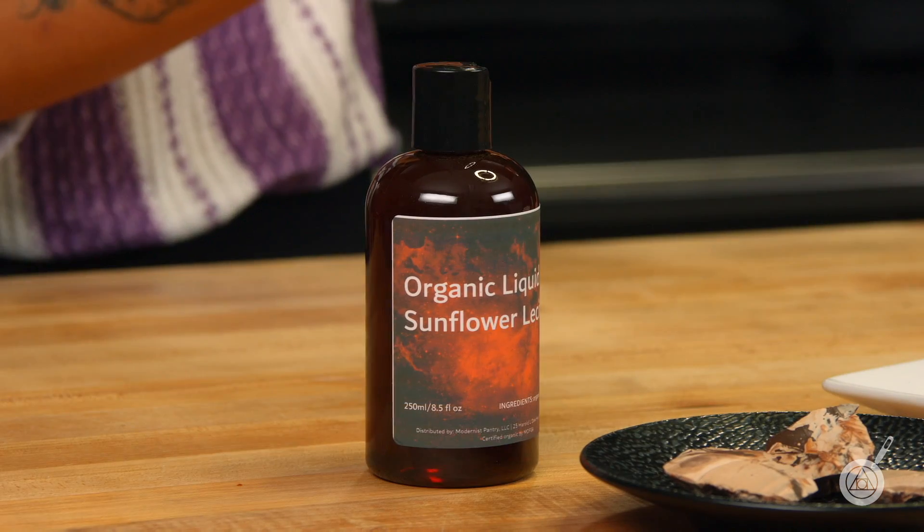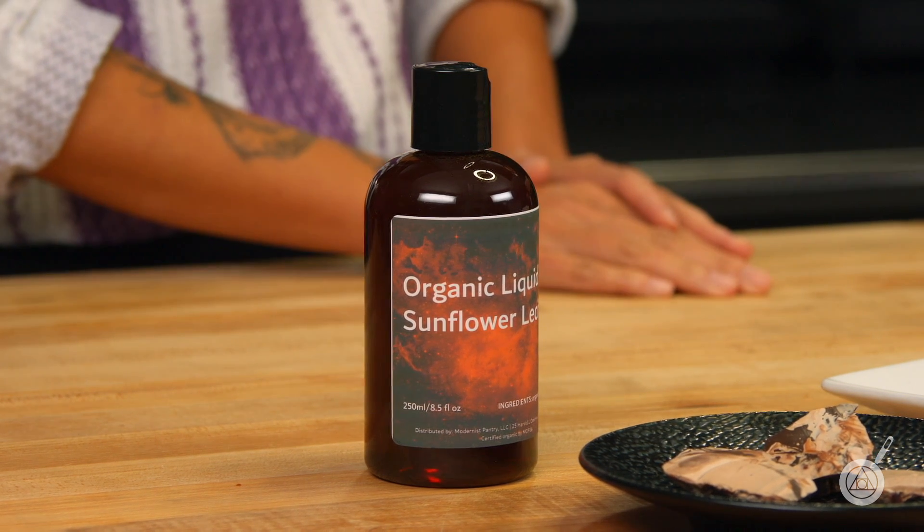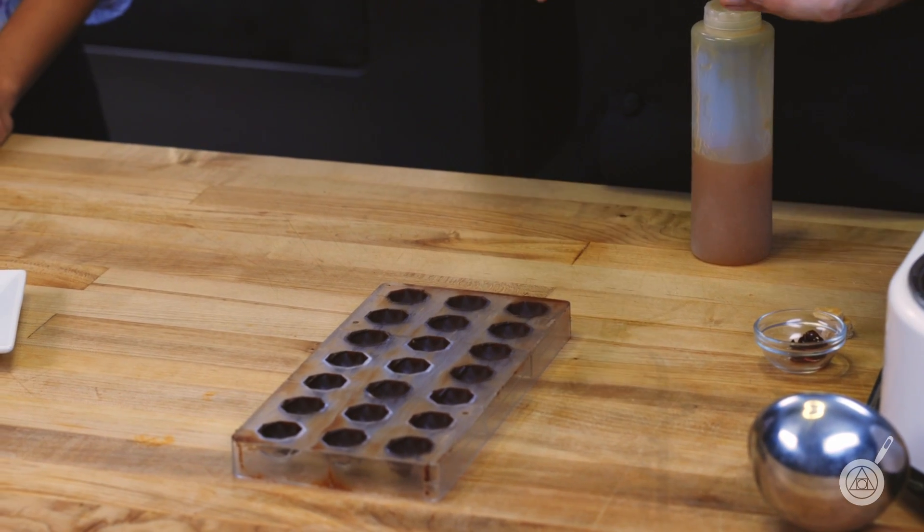We have a variety of lecithins here at Modernist Pantry — we have powder, we have liquid. What exactly is liquid sunflower lecithin? It's similar to liquid soy lecithin in that it is a fat from sunflowers that helps with emulsification. It's great for things like chocolate and even emulsifications like mayonnaise.